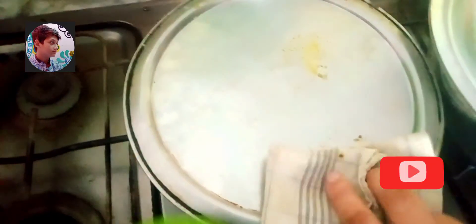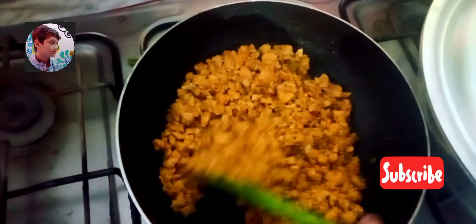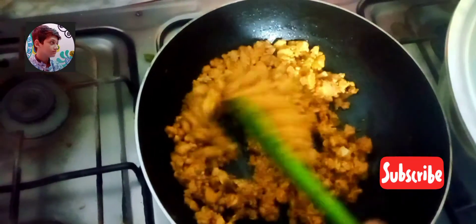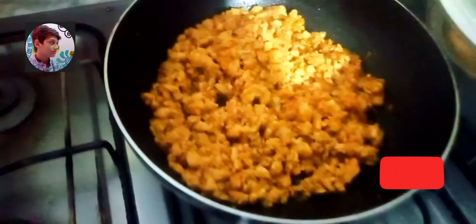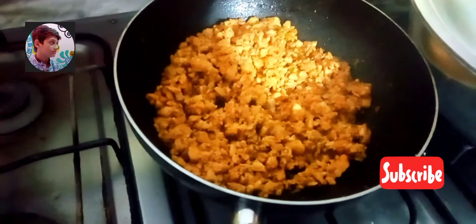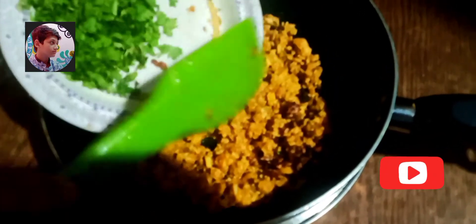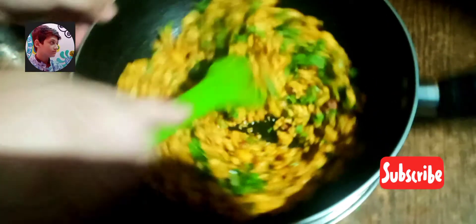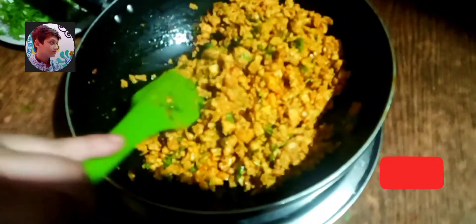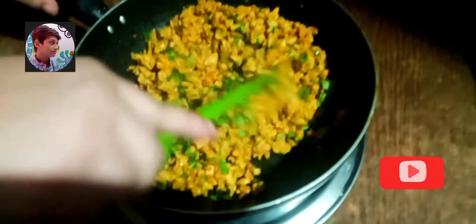Aaiye ab hum chicken ko check karte hain. O waow, iska paani achhe se dry ho chuka hai. Hamne isme ghee bhi zyada add nahin karna kyunke iske saath hamne stuffing karni hai. Ab hamne flame off kar di hai. Ab hum isme add karenge anardana aur dhania. Aadha dhania hamne bacha liya hai garnish ke liye. Flame off karne ke baad hum anardana shaamil karenge, pehle nahin. Thoda sa dhania aur add kiya hai.